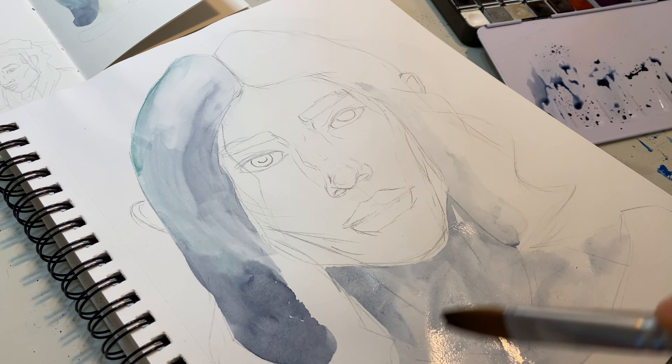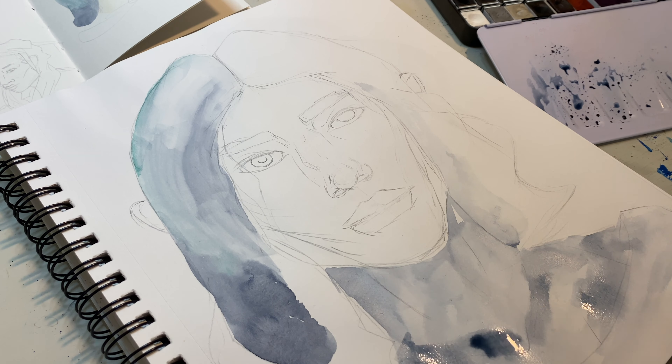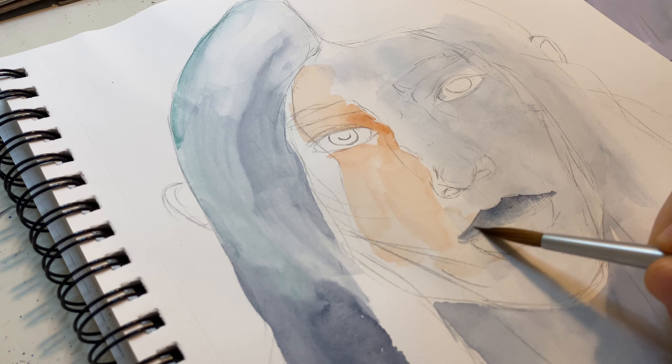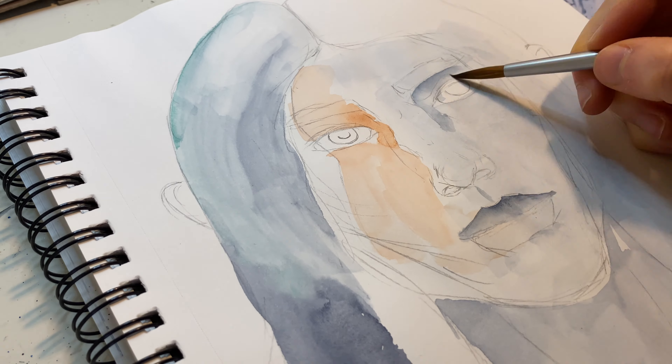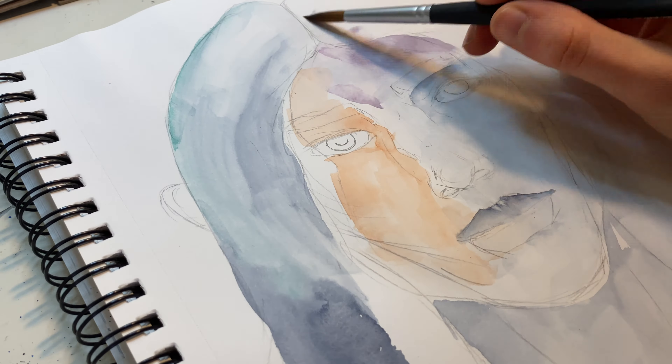Hey everyone, this is voiceover Elizabeth here. We're doing something a little bit different today. As you can see, I've already started painting this piece with pretty much no introduction at all, so let's just get right into it. First of all, you might be wondering why I'm doing a voiceover instead of my normal chatty style, and it's honestly because I felt that was a little bit too limiting with what I was trying to do with this piece.